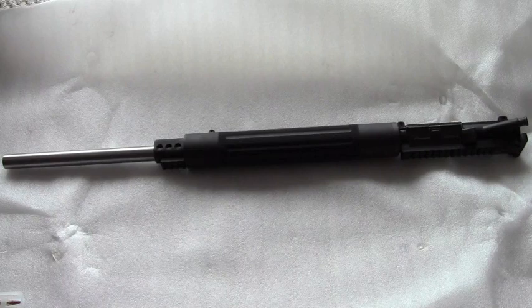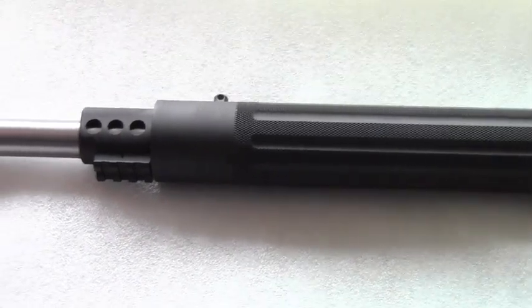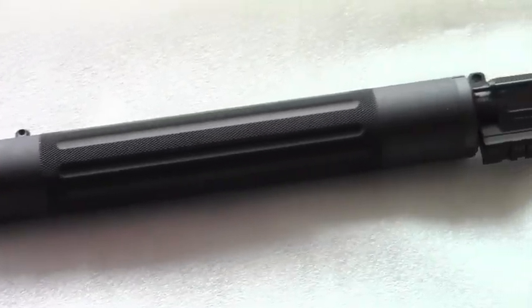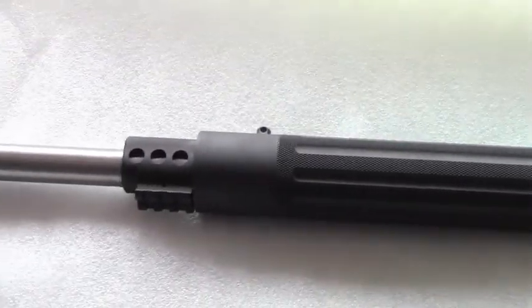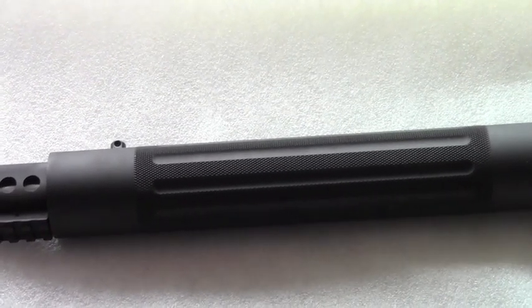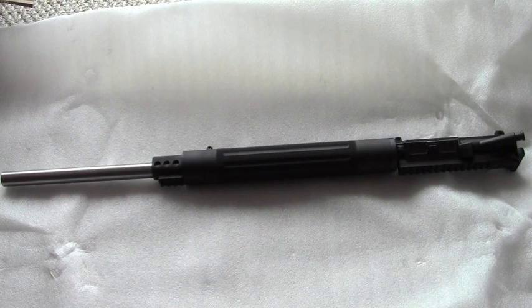Now I'm going to wrap up with my initial impressions on this Rock River upper. So far it's a very high-quality product, capable of exceptional accuracy if you do your part. I wish my shooting skills were a little better so I could show you what this upper is truly capable of — I got a couple of signs of it that day at the range. In the hands of somebody more capable, this thing could probably be just as accurate as a good quality 223 bolt-action rifle. It's really that good.